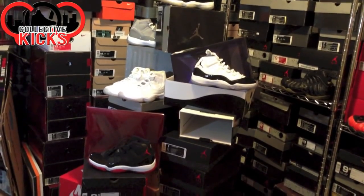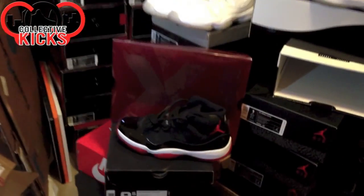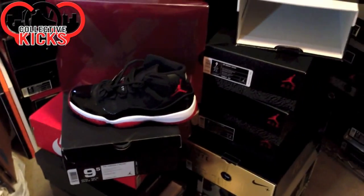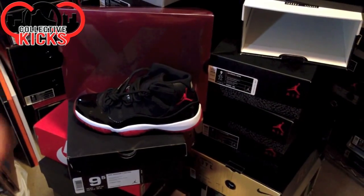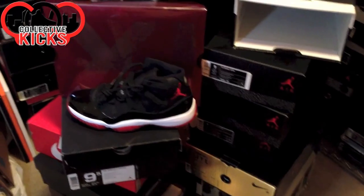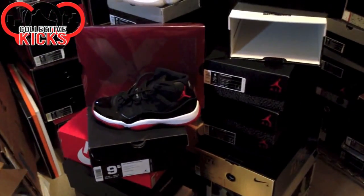It's been rumored that yes, we are going to get a pullout box for the Gamma 11s. If you guys don't remember from last year — if you guys are long time subscribers of my channel — there was a lot of confusion about the Bred 11s. I did a video saying yes, they were going to have a pullout box, and then later I had to retract my statement because in fact they did not end up having a pullout box.